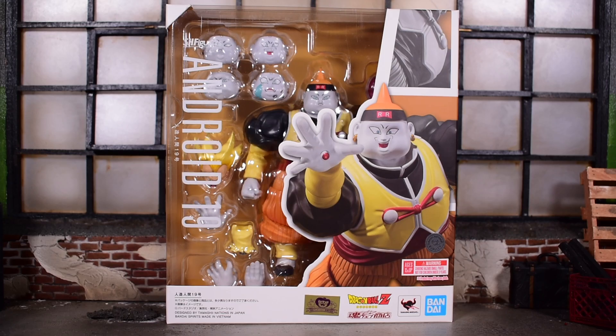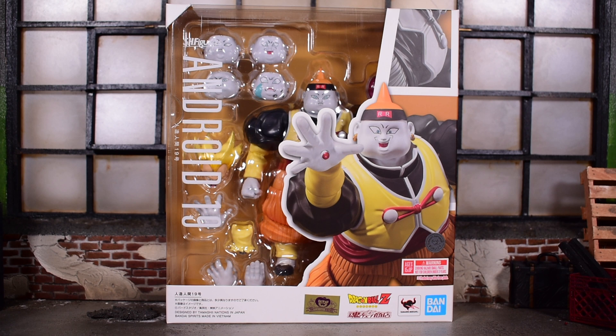Next up in the Dragon Ball Z Bandai Tamashii Nations SH Figuarts line, we have the one and only Android 19 — first time in the line! We are extending our android lineup, and we have Dr. Gero coming up pretty soon, so I'm very excited for these androids. Android 19 is cool; he's not a super main villain. He was there for the Android Saga for a bit and then he was gone.